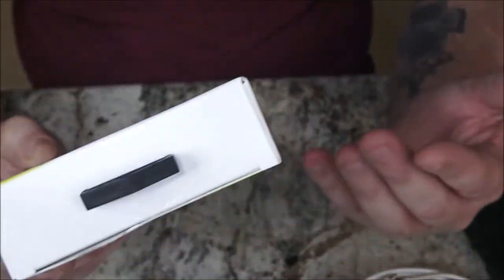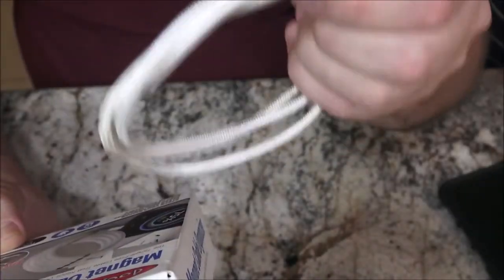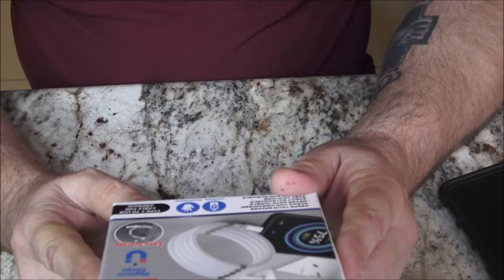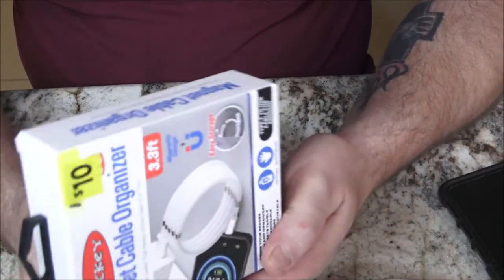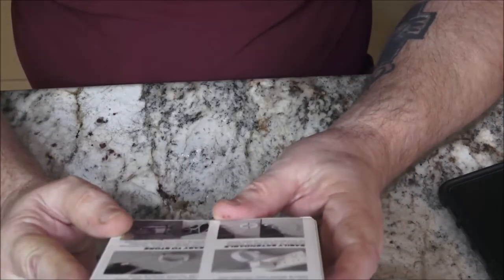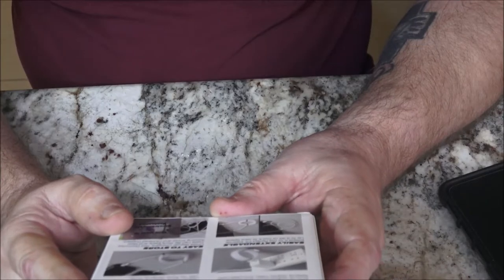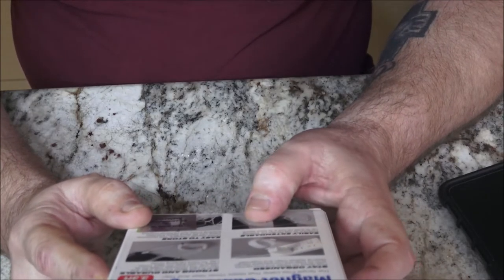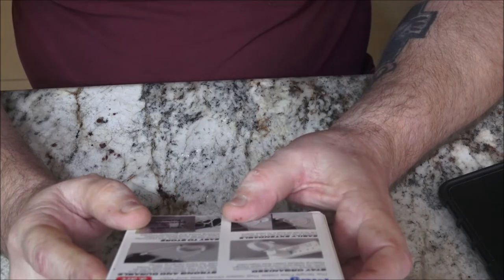Well we're gonna try that up against mine here. Type C to USB cable for Android. It's got a lot of stuff on the back here - easy to store, strong and durable, stay organized, easily extendable. It just talks a whole bunch of stuff on here.